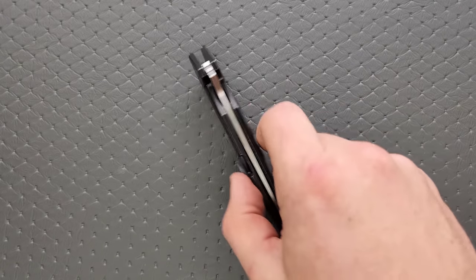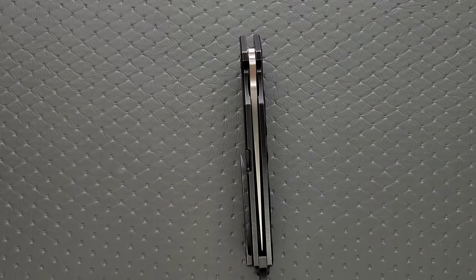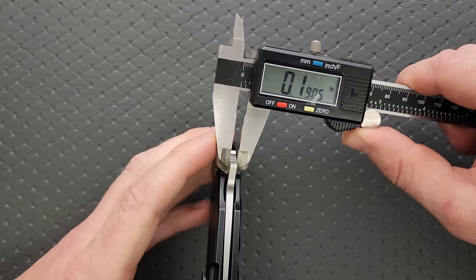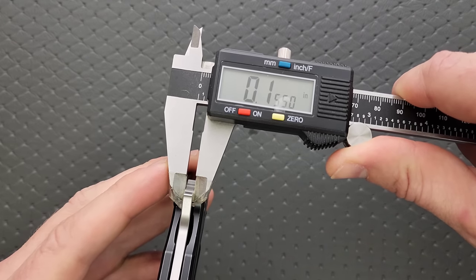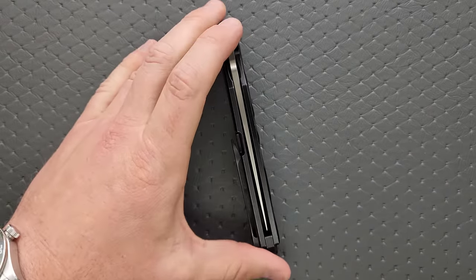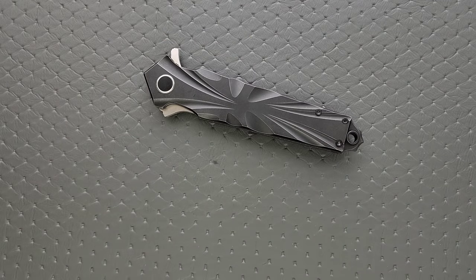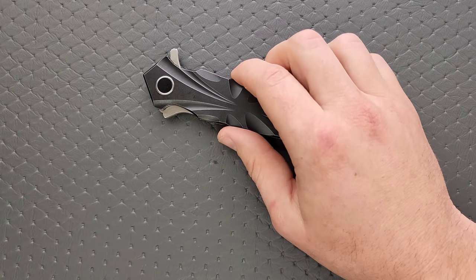Let's go ahead and measure the blade stock thickness. I'm going to guess that's at least 155 thousandths, perhaps 165. Yeah, 155 thousandths. Again, really pushing that sort of ZT feel — 155 thousandths was like everything that they made.